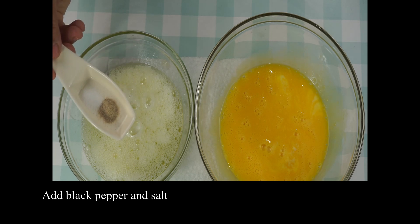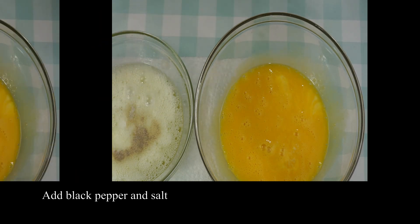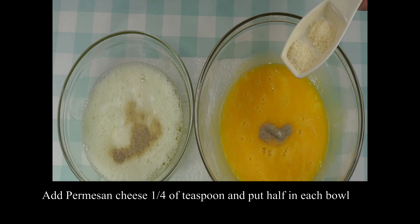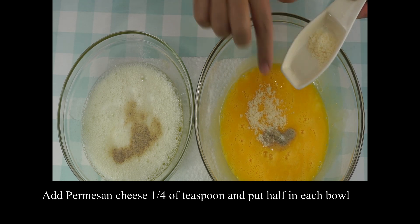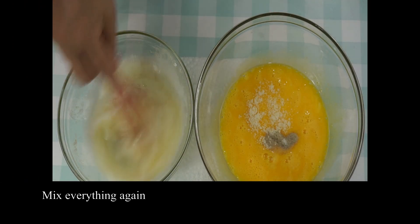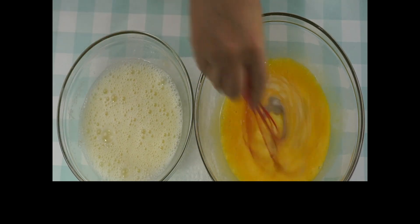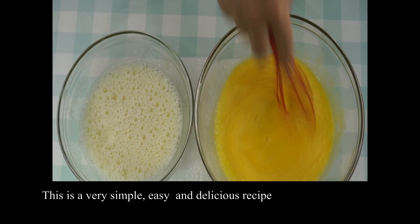I'll add black pepper and salt in a separate bowl. I'll add white pepper and salt, then parmesan cheese — about one quarter teaspoon. I'll add half a teaspoon of it, and another half a teaspoon.